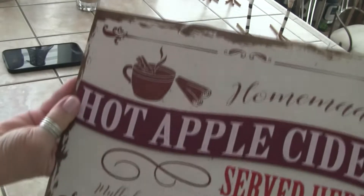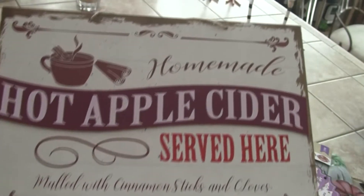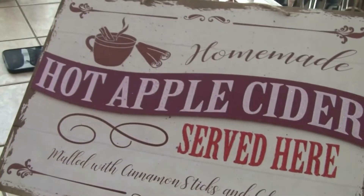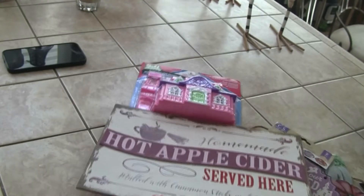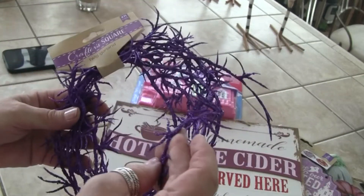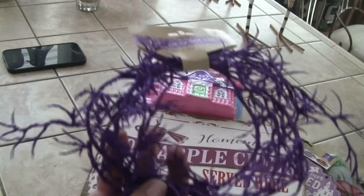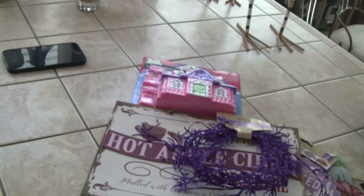The other thing was this 'Hot Apple Cider — Homemade Hot Apple Cider Served Here' mold with cinnamon sticks and cloves. This will be really cute with the fake bake, don't you think? I think that'll be adorable. This is a really cute sign; I wouldn't do anything to change it. Then I got some of this twig garland — the only thing I don't like is the glitter fallout, but I think on a fake bake it might be cute.